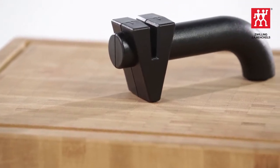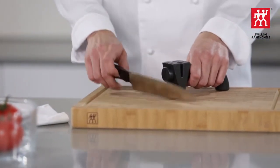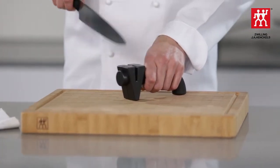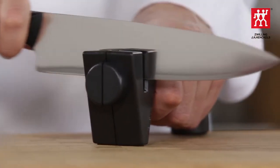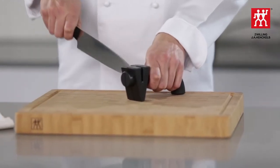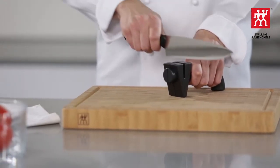Place the rubber feet of the Twin Sharp on a level surface. Hold the handle part of the knife sharpener in your hand so that your thumb and forefinger are touching. Make sure that the knife blade to be sharpened is clean and dry. Insert the knife into the sharpening slot with the cutting edge facing downwards and pull it towards your body, exerting slight pressure from the heel of the blade to the tip.